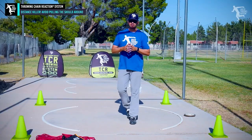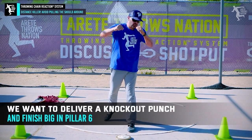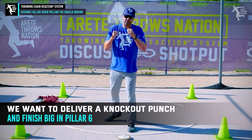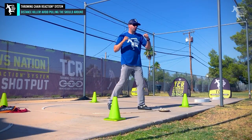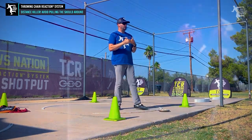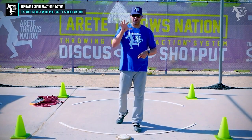We want to deliver a knockout punch — we want that shoulder nice and strong and right. You don't see knockout punches in professional MMA or boxing thrown like this. It's bam — they're going to get that whole delivery side in. That's what delivers that knockout blow, and that's what we want in your throw.